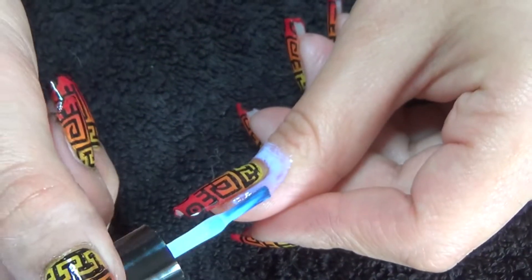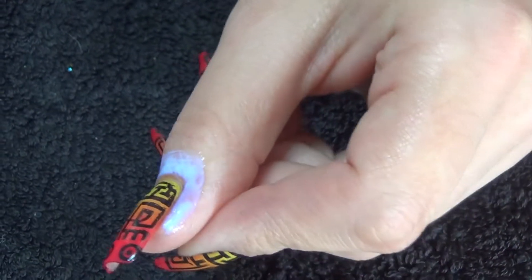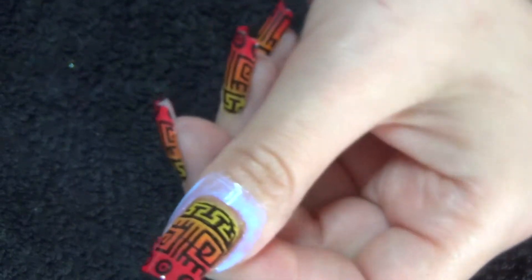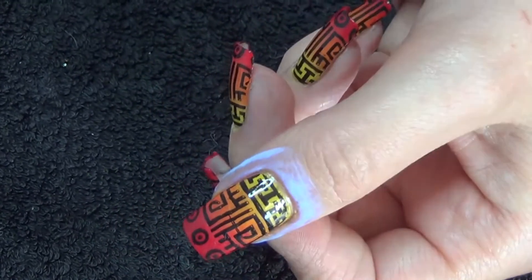I find it really easy to apply with the polish brush — it goes on exactly where you want it, and as you can see it goes kind of an iridescent colour. I'm going to allow that to dry now, and you'll know it's dry once it is completely clear.